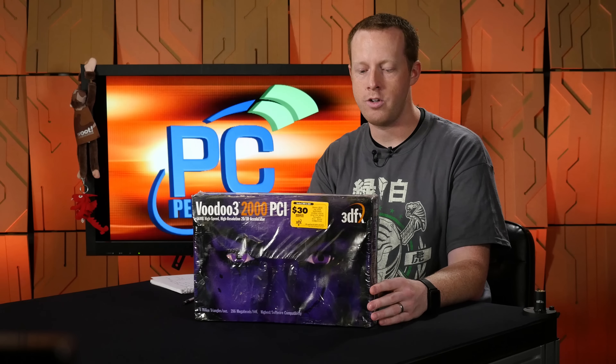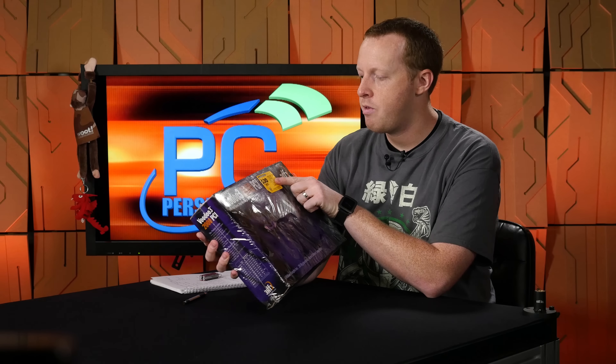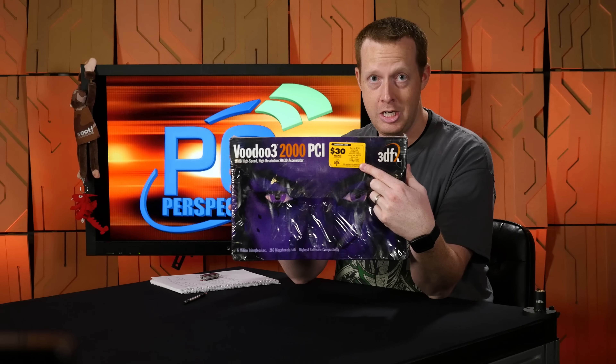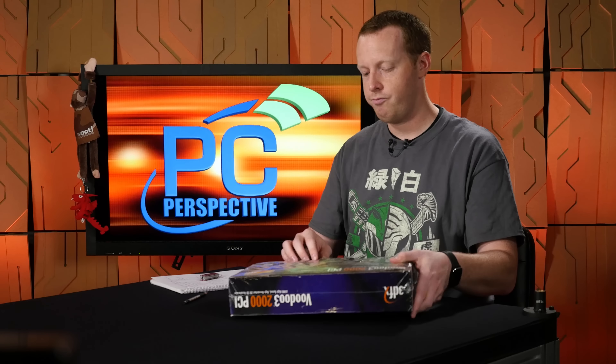I figure this needs to start with just looking through the box. Before I do that, I am going to remove the plastic so the camera can see it a little bit better. It's important to note this was original shrink wrap. We even still have a Voodoo 3 2000 and 3000 $30 mail-in rebate offer on this that apparently was good until September 18th, 1999.